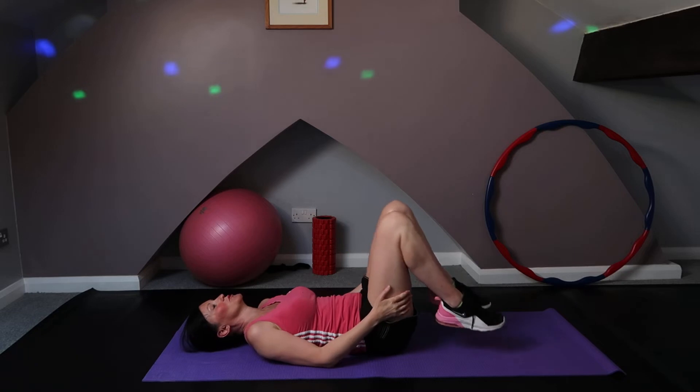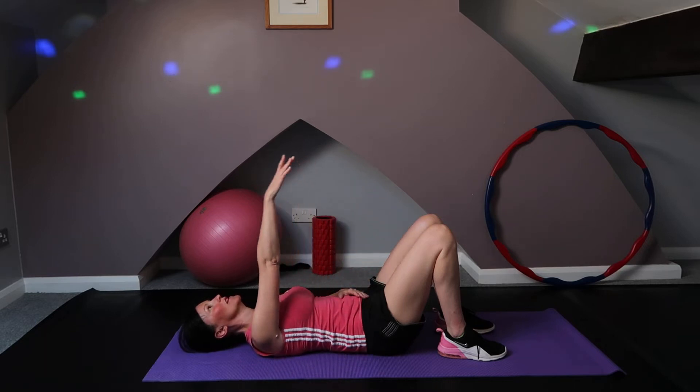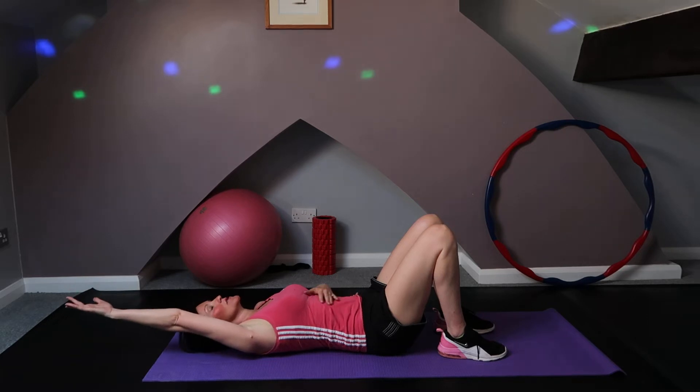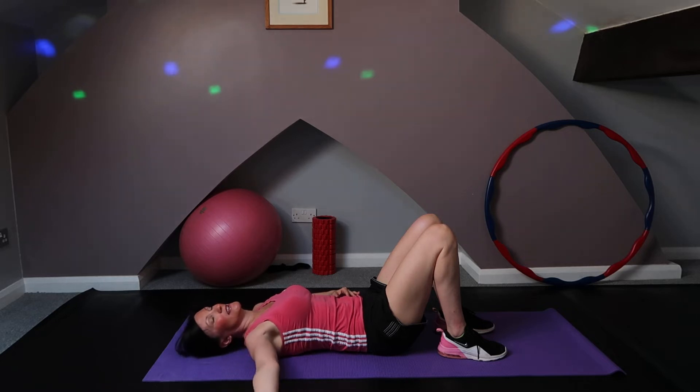Well done. Just pop those feet down. Our first exercise is with the arms — we're extending the right arm and lifting it up above the head, tightening this beautiful area, and then taking it to the side and lifting back up.